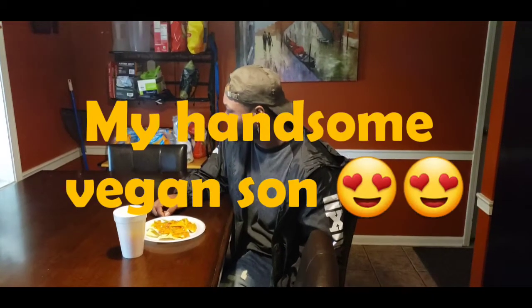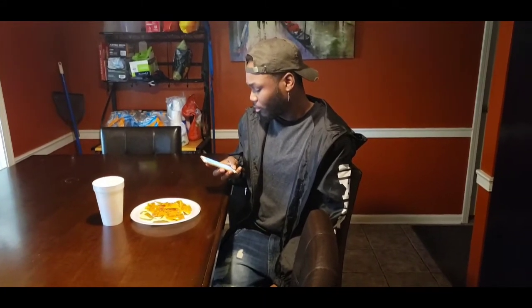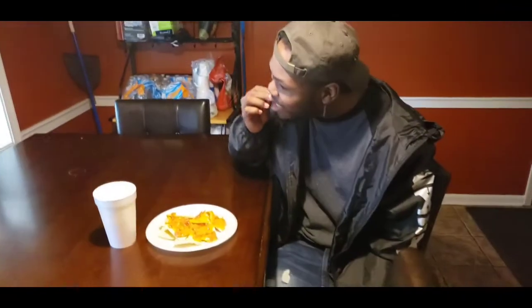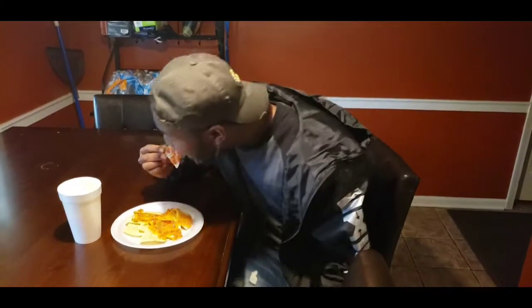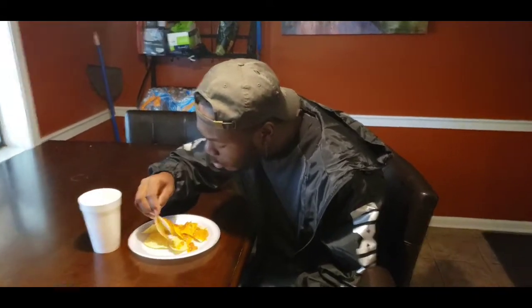That's how you make vegan cheese, guys! Please comment and subscribe. We decided to pop back in — this is my son DeMarco, my very handsome vegan. He's gonna test out his dad's vegan cheese. He's got it on his chips. It tastes all right — thumbs up! It looks good and it tastes good.